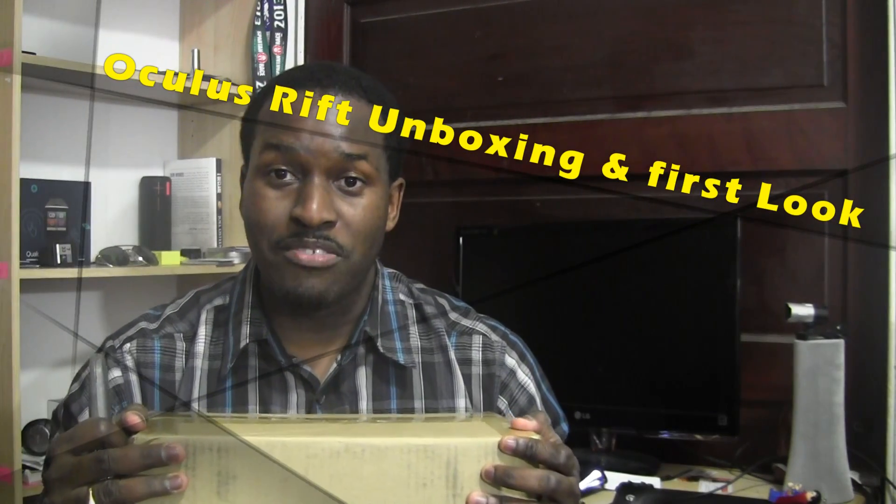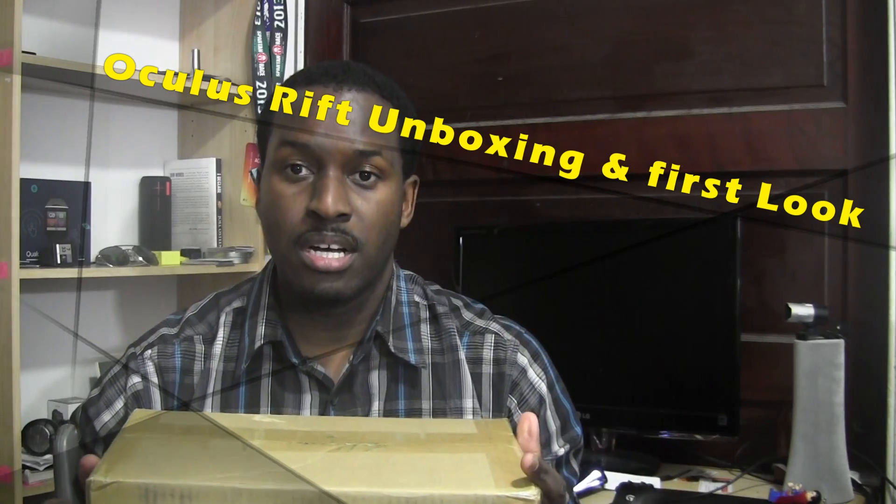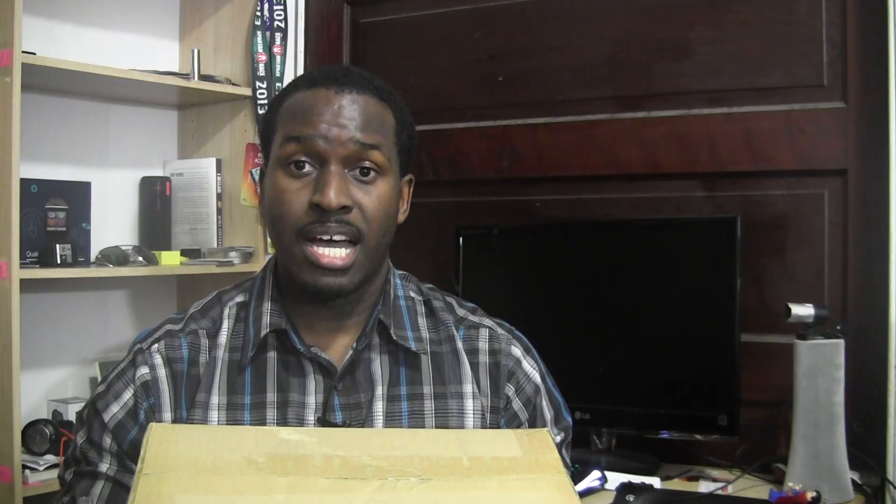Hi guys, this is Thunder E from Board at Work and welcome to a pretty cool unboxing. I have with me, I just got it today — actually I took it from a friend of mine. It's the developer kit for the Oculus Rift and here's our unboxing for it.